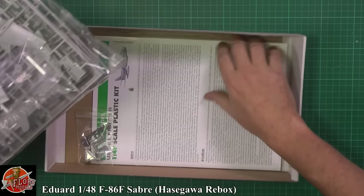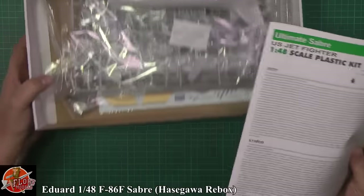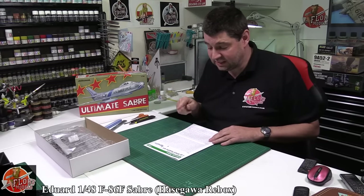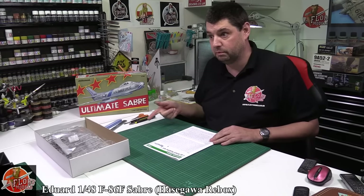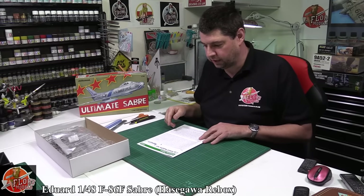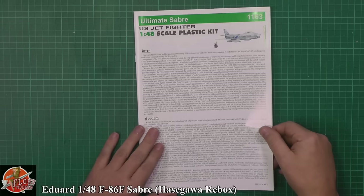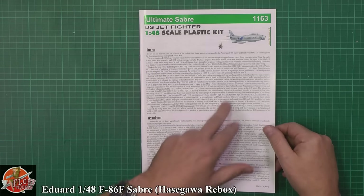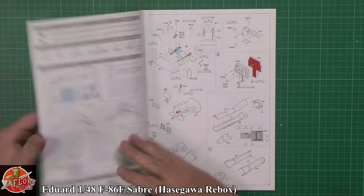This is where I try and act all smug as if I know what I'm on about. This has been reboxed before by other people — I do believe the F86F, which this one is, was also reboxed by Revell in German markings. Check your references on that, but I'm pretty sure that's the case because I've actually built that kit — it was cheaper than the Hasegawa one. So basically down here they're talking about the F86E and F, the different versions, in multiple languages.